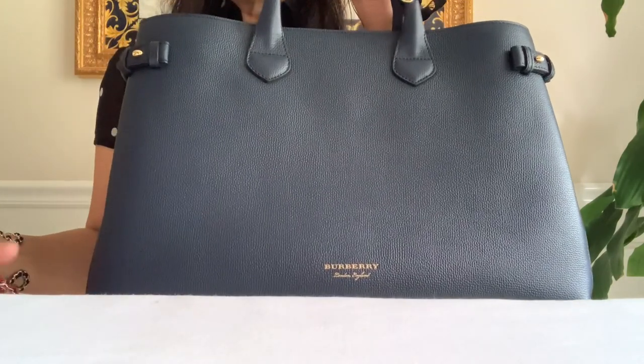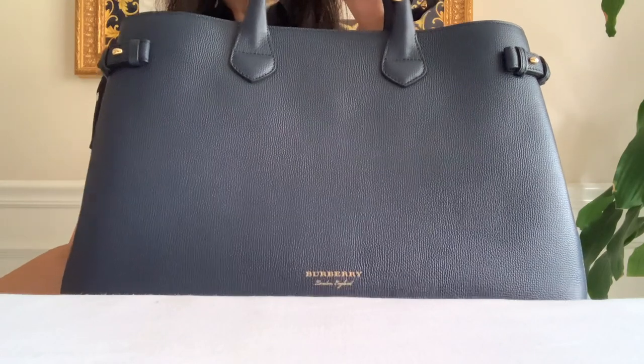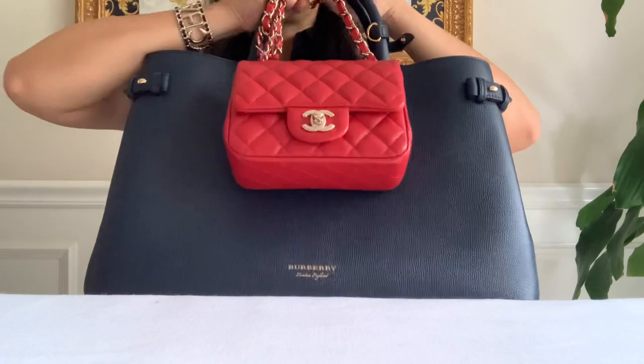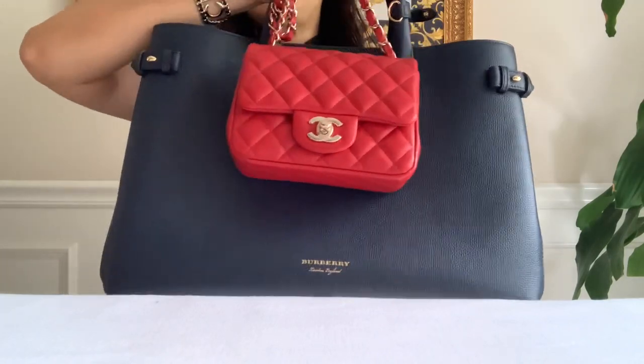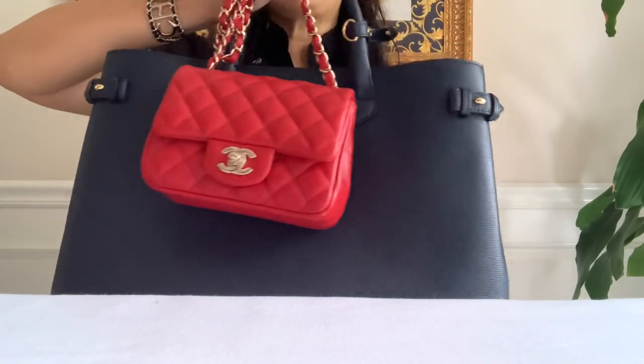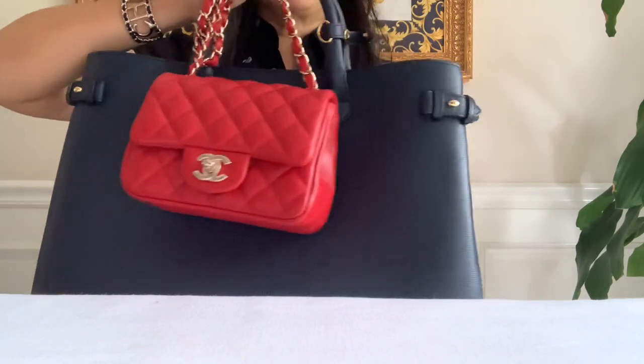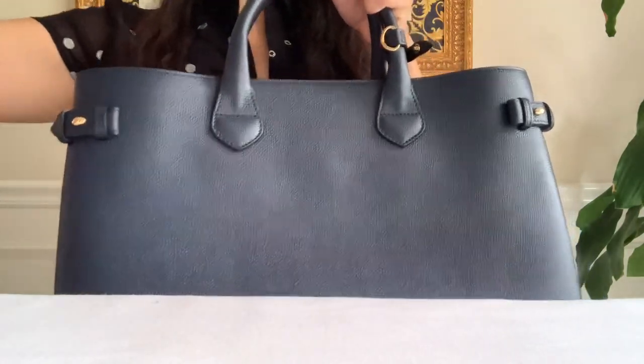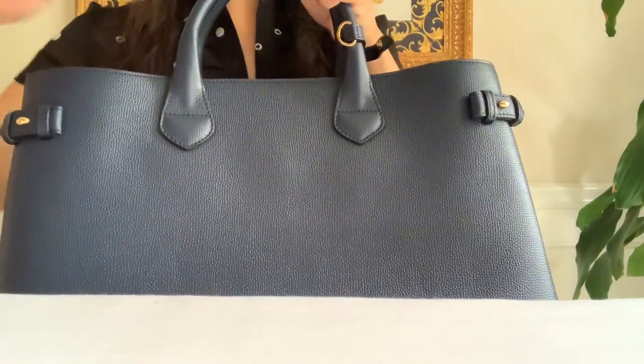I am now into small or mini bags. Here is my mini flap — I can actually use my mini flap as a bag charm for this big bag. Just holding it up like this is making my shoulders tired!